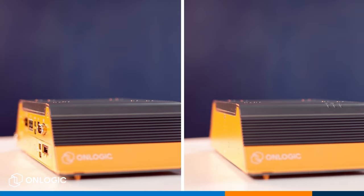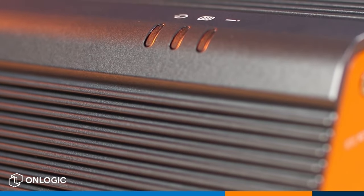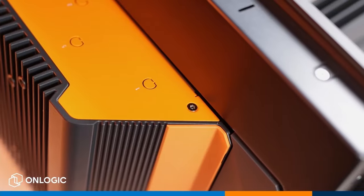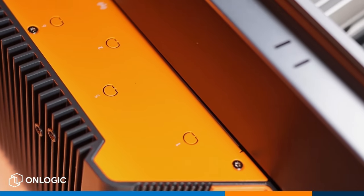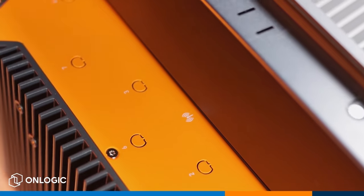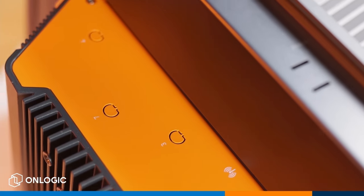Moving around the rest of the chassis, we have two brandable plates with one more located on the front bezel, and three LEDs showing your power mode, drive activity, and status. Across the top of the chassis are seven SMA antenna punch outs supporting numerous methods of wireless communication and location, such as LTE, Wi-Fi, and GPS.